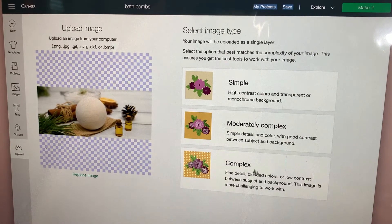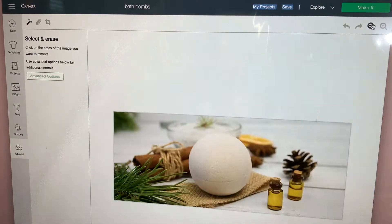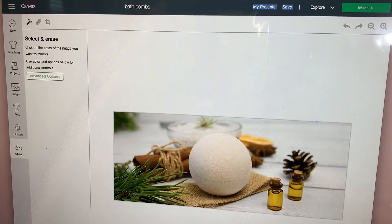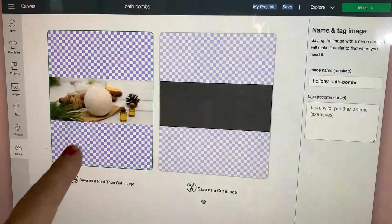The system is going to ask you if you want simple, medium, or complex — we're going to go complex — and press Continue. When we get here, we're just going to go Continue, and these are the two ways that you can save it. You're going to save it as a print-then-cut image.